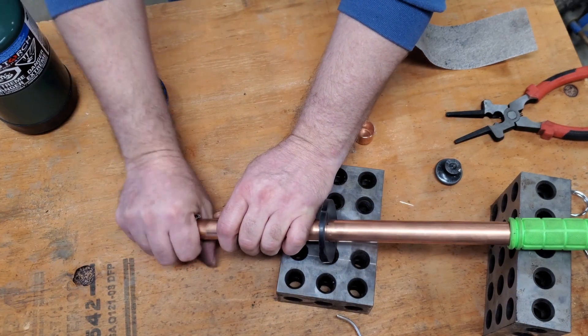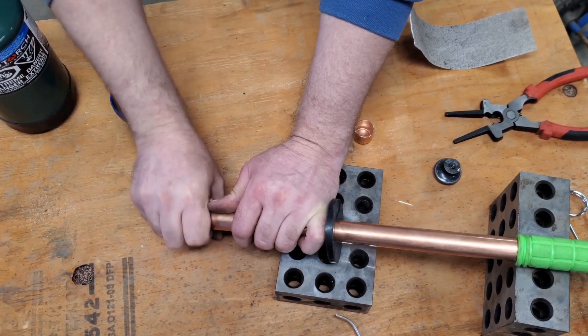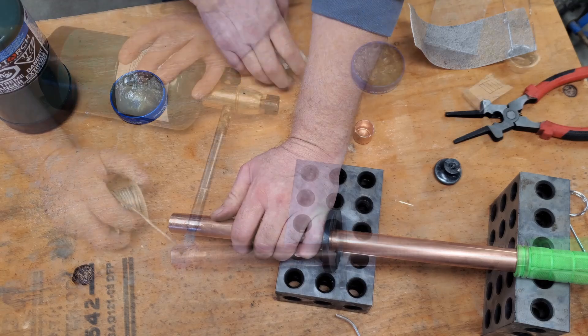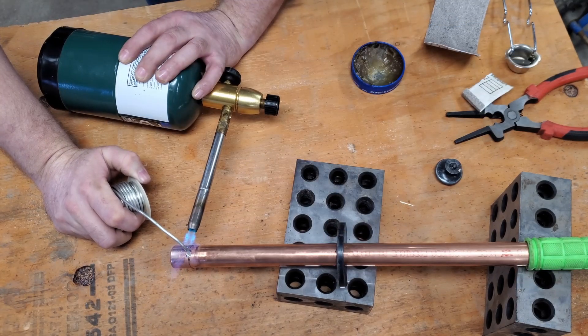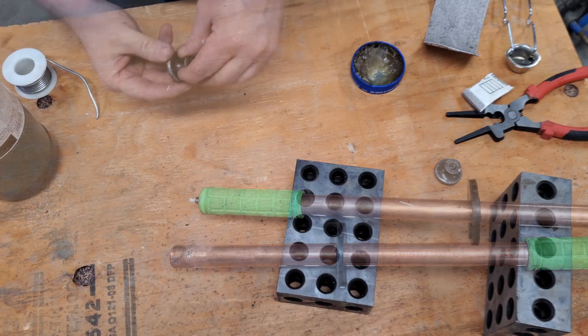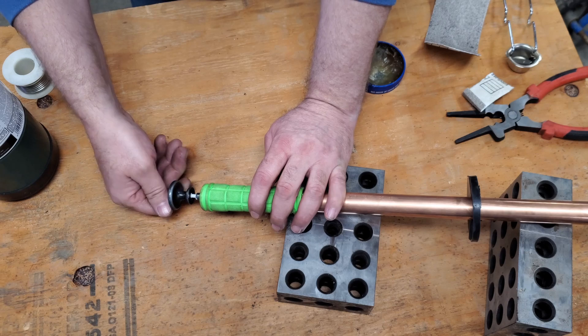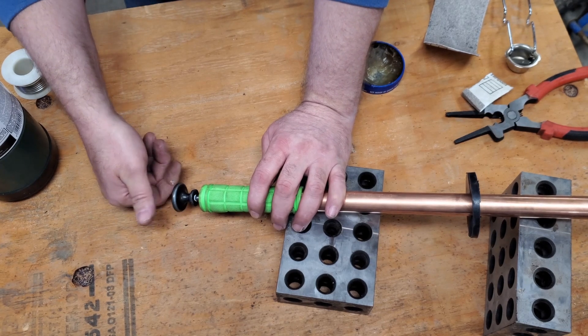I then sand and clean the copper pipe to get it ready for soldering. This is just a standard solder sweat joint. I didn't have any Loctite so I put a little paint on the threads to help secure the knob.